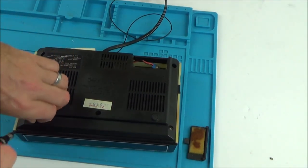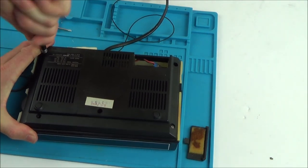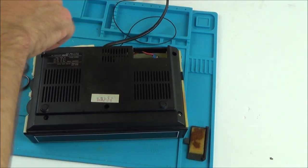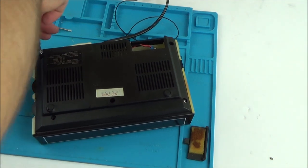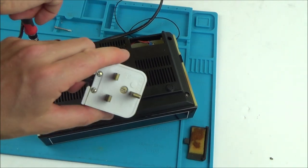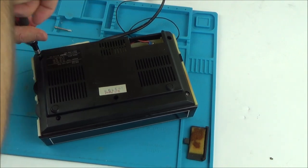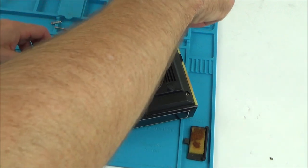That screw was really in tightly, so I don't think this has ever been opened, which is good for me because it means there's more chance of fixing it. Now I've got to be careful when I take this apart because obviously we have 240 volts going straight into it. I've unplugged it and it's dead at the moment, but there might well still be capacitors in there storing power.